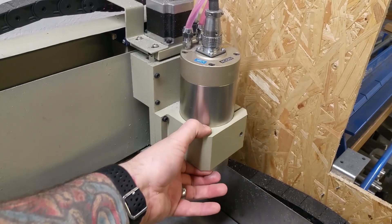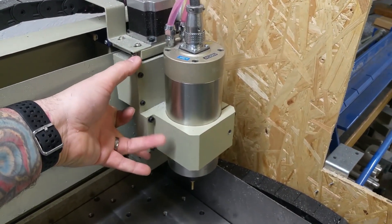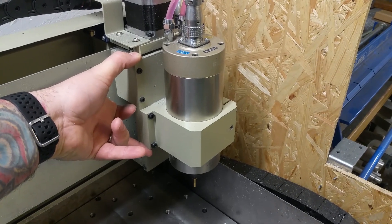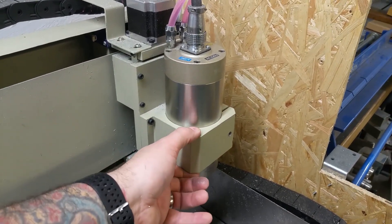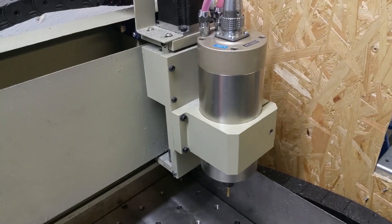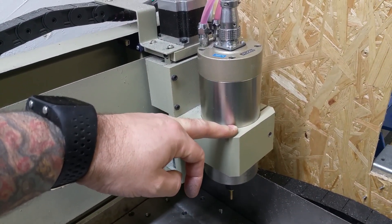The solution is to make another clamp like this one and mount it up here, so we get a much wider base and mounting contact area to really increase the stiffness of the Z axis. It's quite weak in the original, and you have two options: option one is to buy another one like this as a spare part.